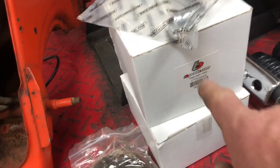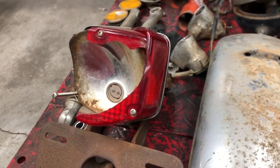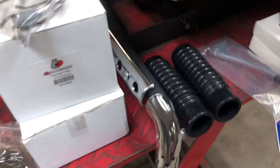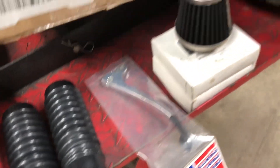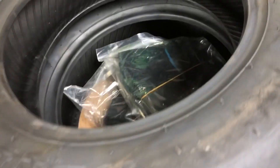That is the headlight from TB Parts. That other box is a tail light — I'm just going to take off the entire tail light and replace the whole thing. The fork gaiters, I've got a brake lever, a pod filter, a set of brake shoes, tires and tubes.